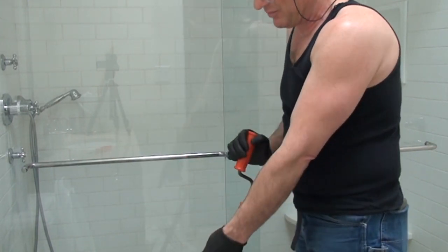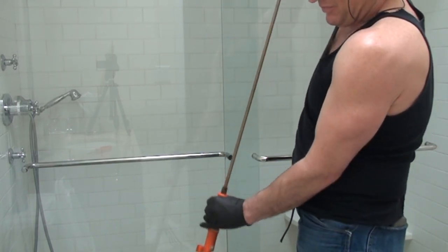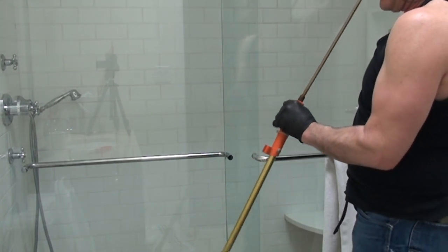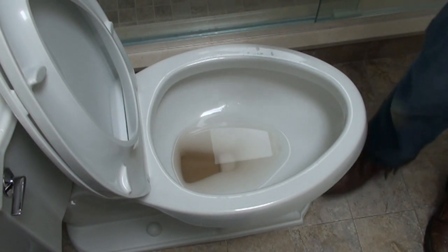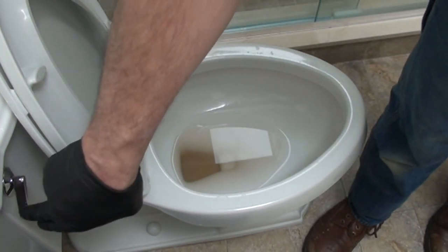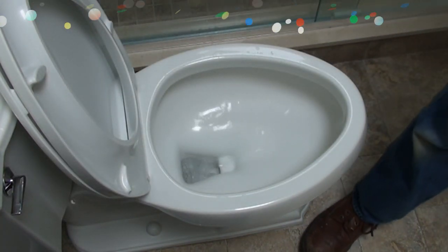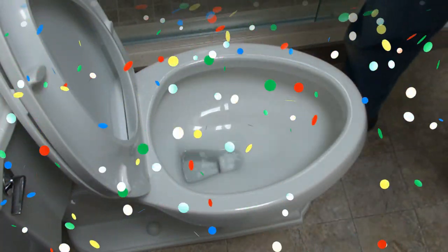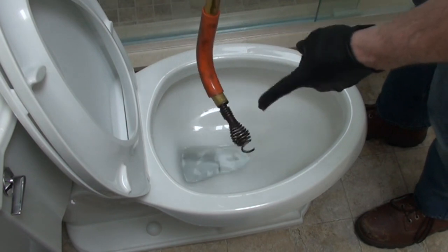I don't want to scratch the porcelain, so pulling it out is going to be the reverse of putting it in. I'm going to pull it so that the head is up inside the protective rubber. Now let's show you the actual flush. The little brown tint you see in the water is the rust from the inside of the toilet auger. Beautiful — so that was it! We snaked it out. Whatever it was went down the pipe because there's no trace of it left on my spring head.